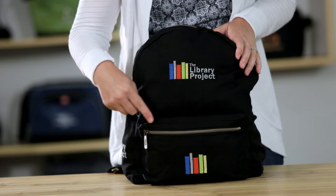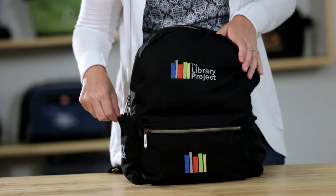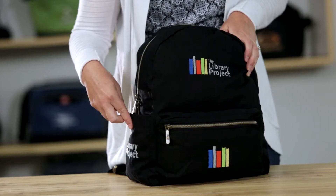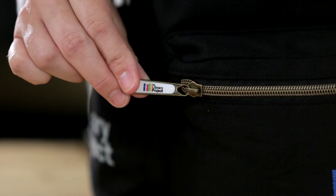Hi, I'm Colleen here to introduce the Russell Cotton Backpack. The exterior features a front zippered pocket, a side water bottle pocket, and multiple decoration opportunities including the Logodome zipper pull.